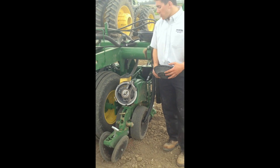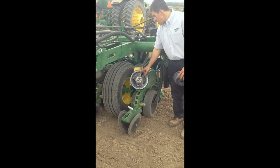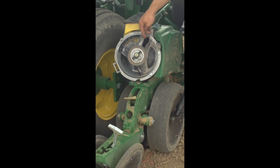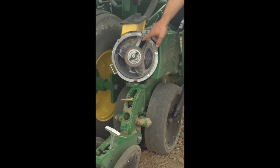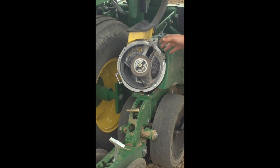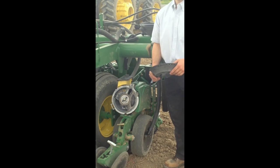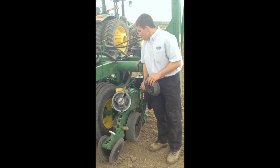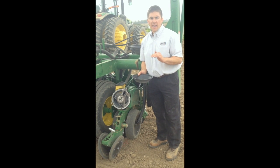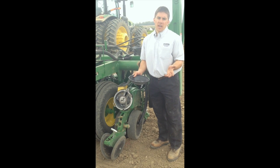What really makes this planter go is our brush belt. You can see up here at the top of the meter where it drops that seed in, and it basically places that seed in this little brush belt, kind of like bristles on a broom. That carries it all the way down to the bottom of the seed tube and drops it two inches from the ground. That helps us have better seed spacing because it's controlling that drop all the way to the ground, and it also helps eliminate seed tube ricocheting.